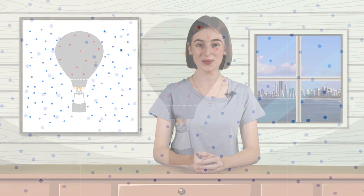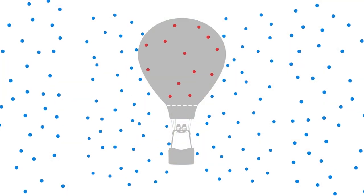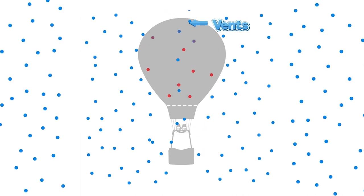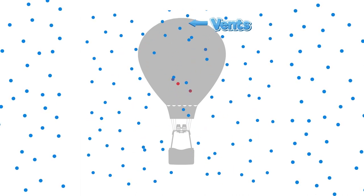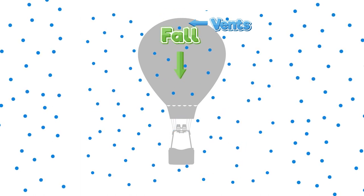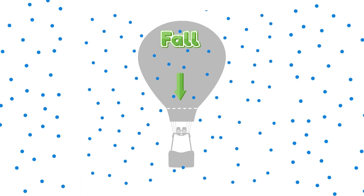Controlling the height of the balloon is all about controlling the air temperature inside the envelope. To go up, we heat the air inside the envelope, and to go down, we let the air cool. The pilot does this by adjusting the flame of the burner. The envelope also has vents at the top to help let the hot air out and the cooler air in, which helps to bring down the balloon.